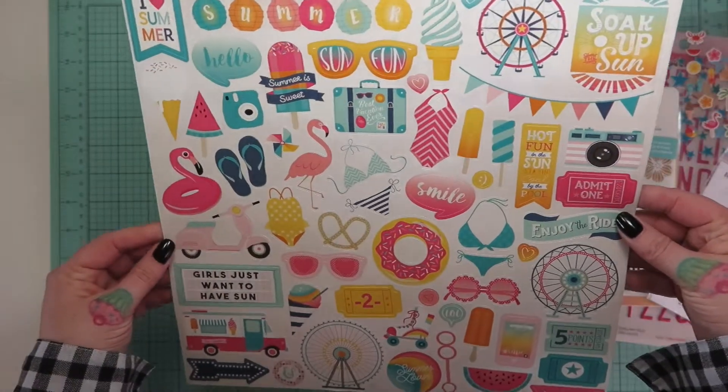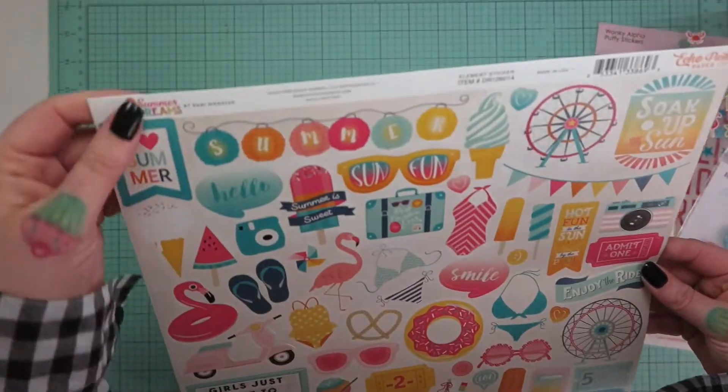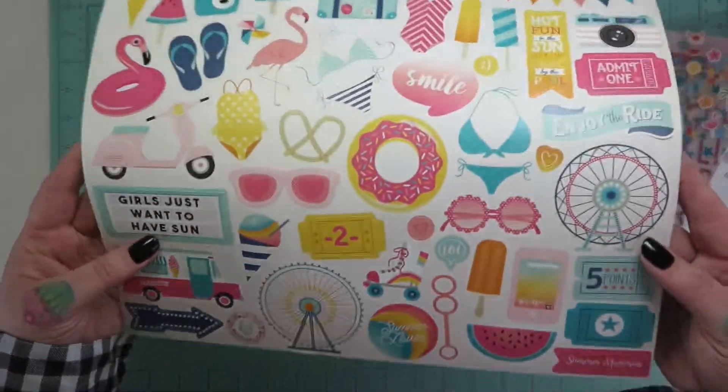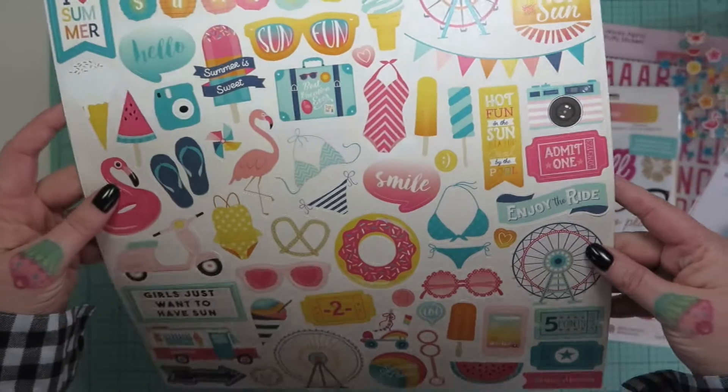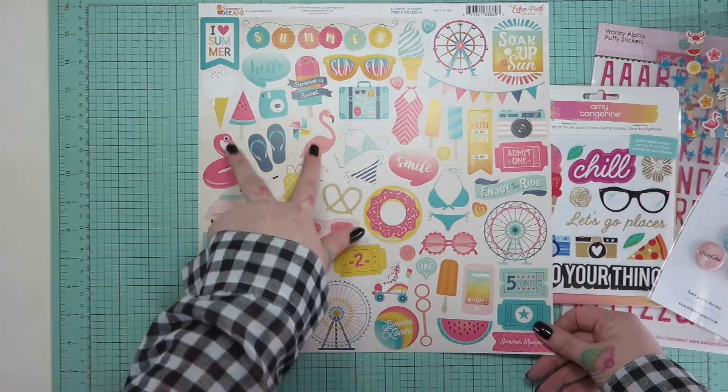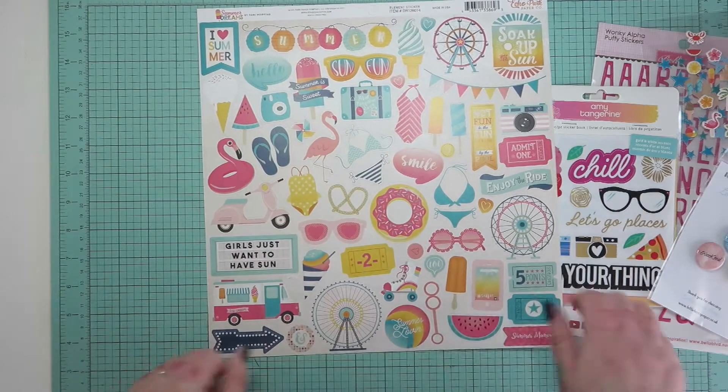To start with, we have this 12 by 12 sticker sheet from Echo Park - this is Summer Dreams, and isn't it just precious? I love it. The flamingos will go down particularly well with my flamingo-loving daughter.